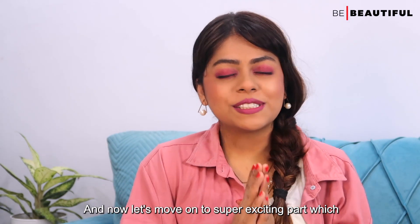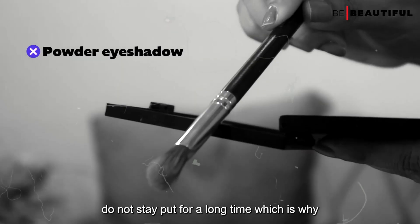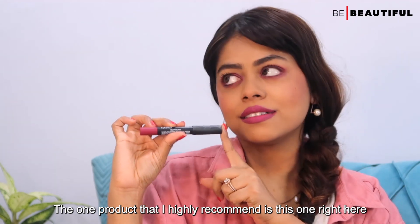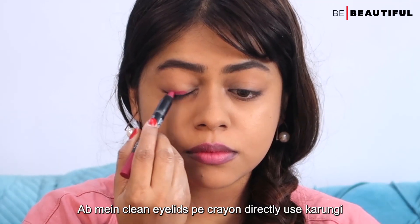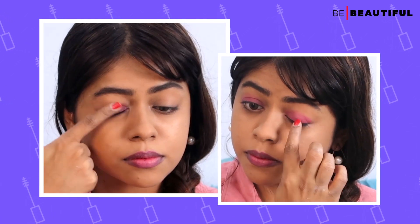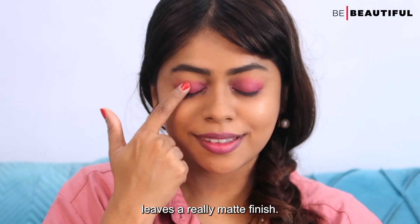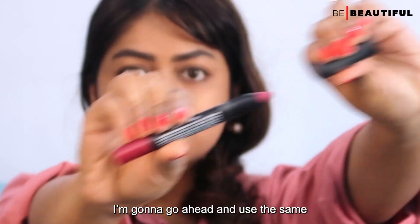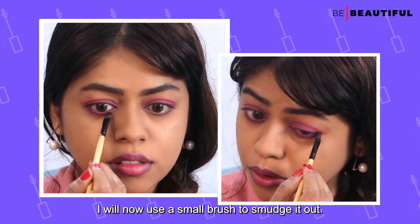Now let's move on to the super exciting part — the eye makeup. I am using a lip color crayon directly on my eyelid and then blending it out with my fingers. This crayon has an amazing intense colour payoff and leaves a really matte finish — perfect for monsoon. Once I am done, I am going to use the same crayon to place a line below the lower waterline, and then use a small brush to smudge it out.